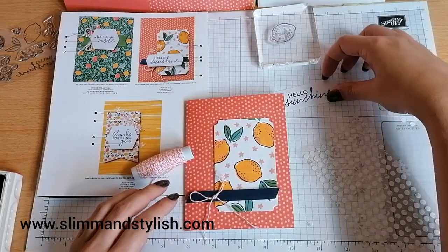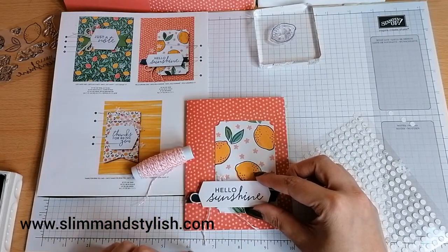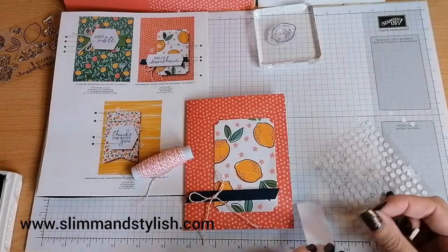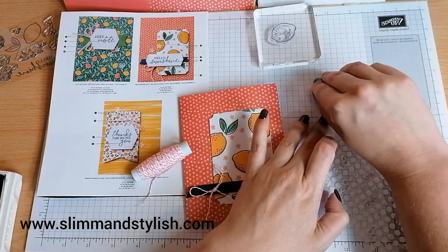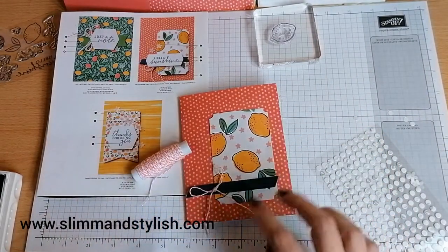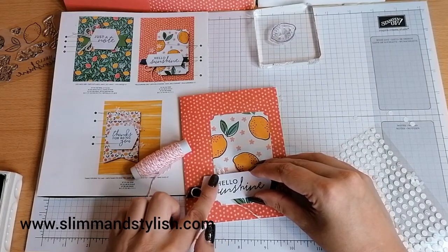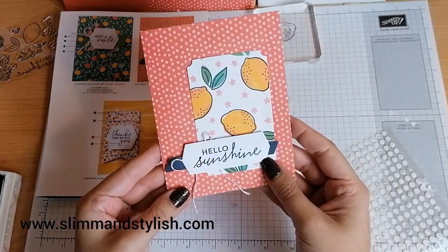The sentiment is going to go over the top like that. I'm just going to pop a couple of dimensionals at the top part of the tag — I'm doing it at the top rather than in the middle because the strip's going to go there and the strip is already pushed up on dimensionals. I don't want to have an uneven tag.